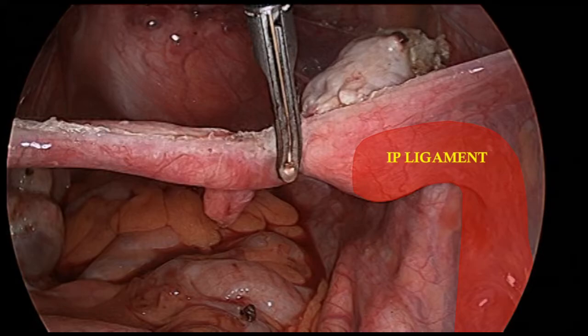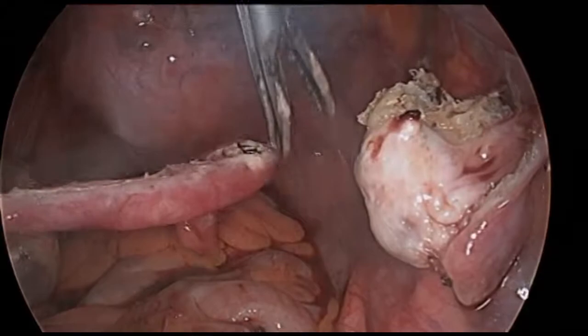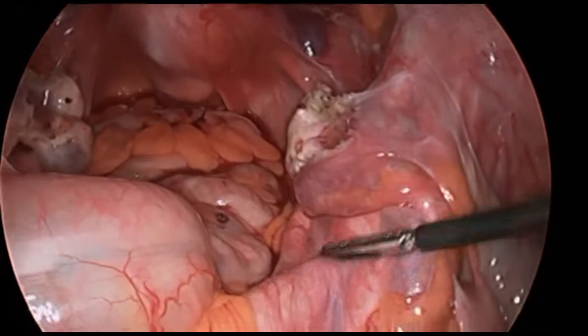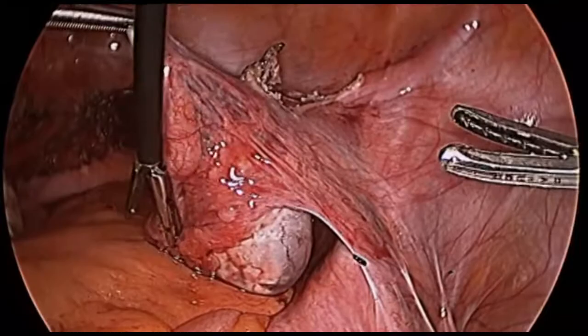Dissection proceeds directly adjacent to the fallopian tube, taking care to avoid the IP ligament. Steady, gentle traction provided by the surgeon allows for efficient dissection. The area of dissection is thoroughly inspected for hemostasis. Both the IP ligament and the ureter were safely away from the area of dissection.